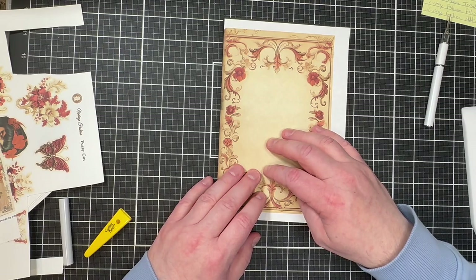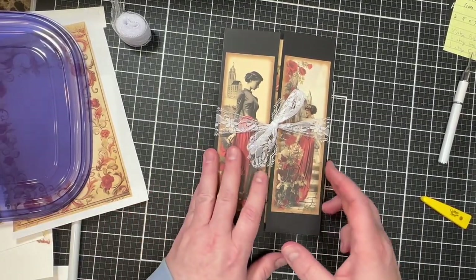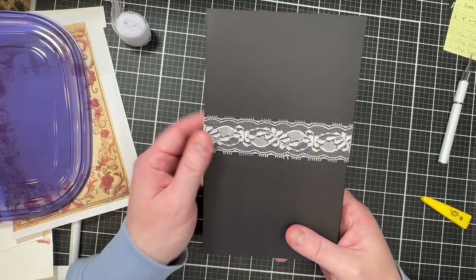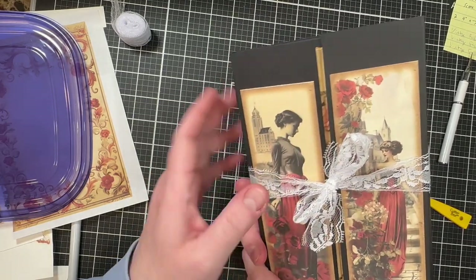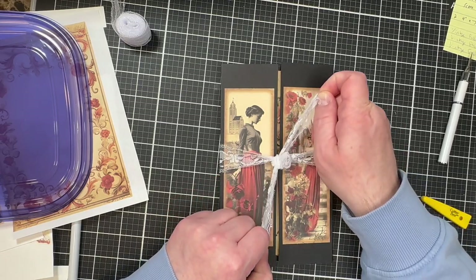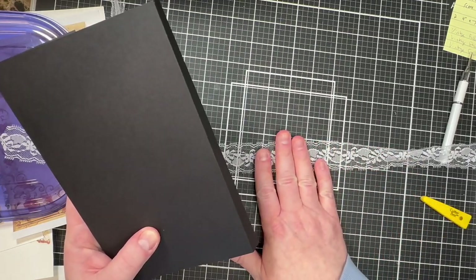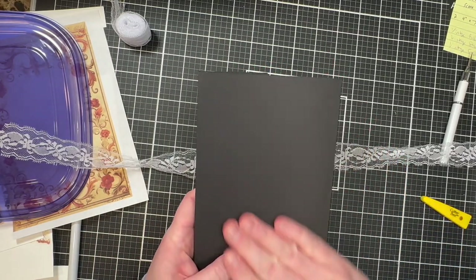Before putting down the back paper, I want some lace going around that can tie shut at the front. I need the paper to go over the lace so you just see it coming up the sides and tying in front. I cut a piece of lace from Amazon, confirmed it fit and was long enough, then put adhesive down and laid the lace over it. I'll cut the back cover piece of paper and adhere that over it.